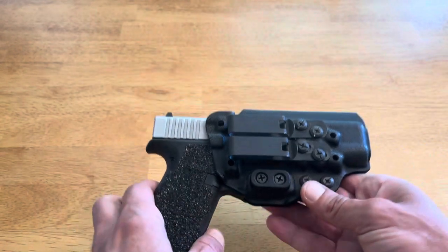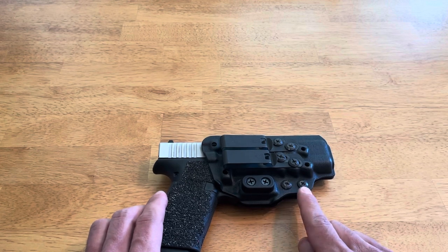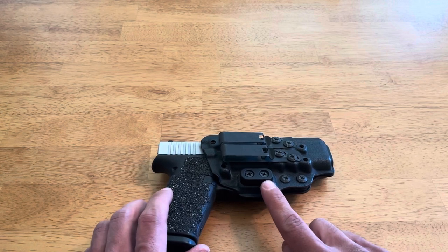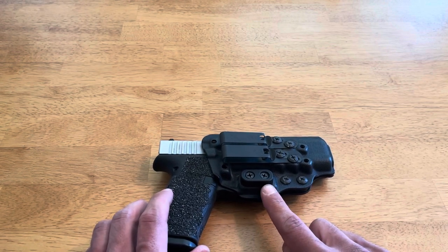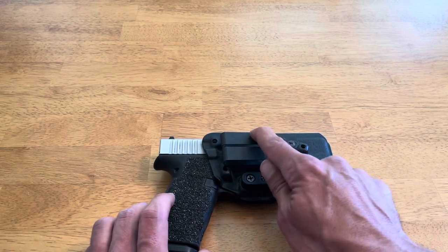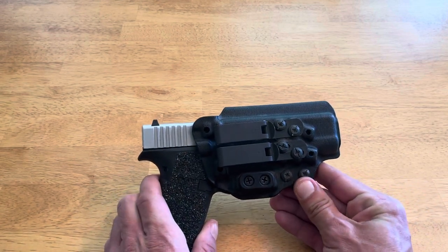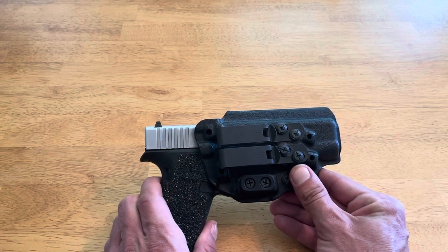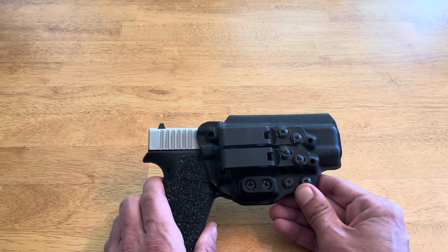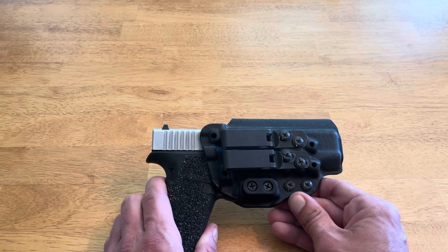As far as adjustability, it's hard to beat the Keratum. It's got two fully adjustable retention screws, it comes with three different size camming bars so you can adjust the concealment level to your desired preference. You can run both clips or just one clip. It also has 30 degrees of cant adjustment and almost a full inch of ride height adjustment, so you can really adjust and fine-tune this holster.